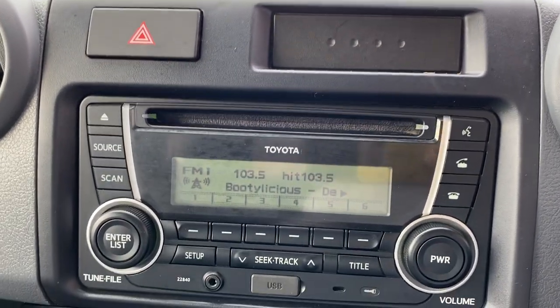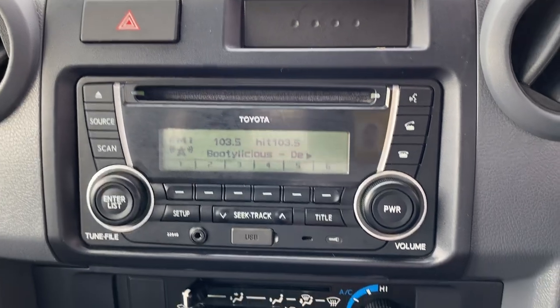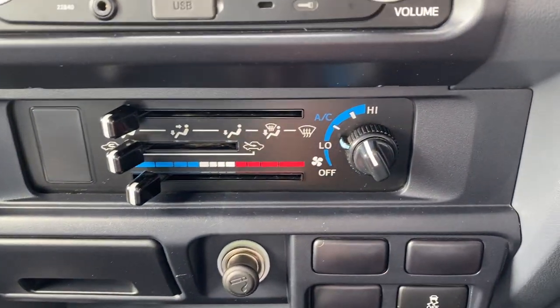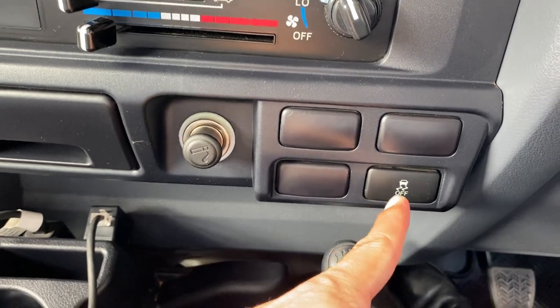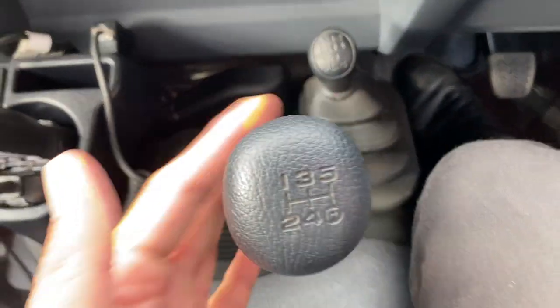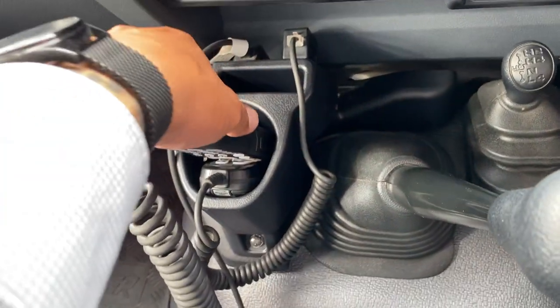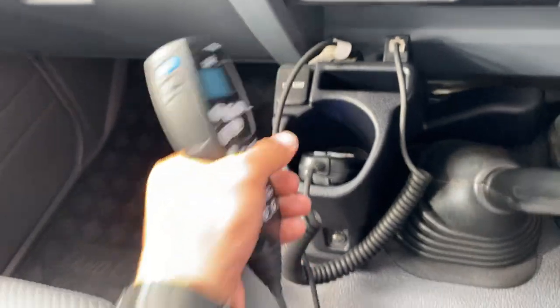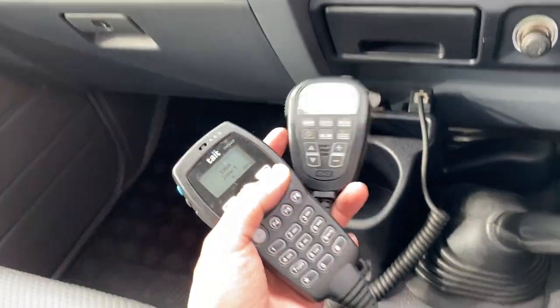Over here, Bluetooth CD player, aux and USB. Hazard lights are there as well. Climate control — very easy to use. Cigarette lighter and 12-volt power point as well. Traction control on and off, four-wheel drive options just there. Normal manual steering and gear stick transmission. Two-way radios are there as well, already set up on the vehicle, which is nice.